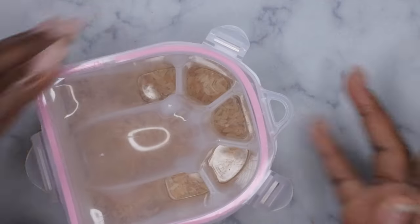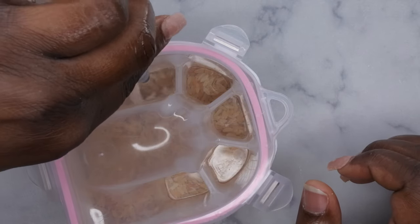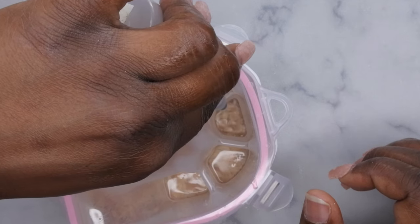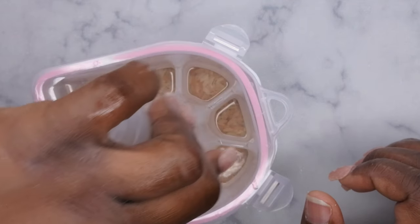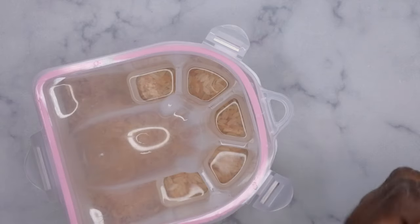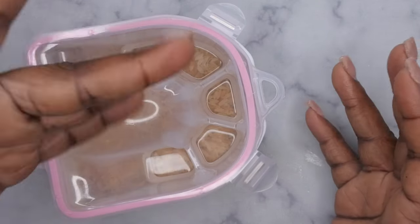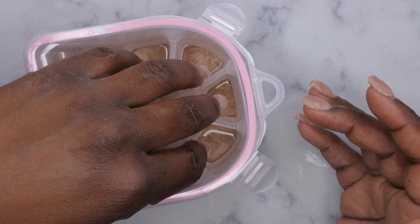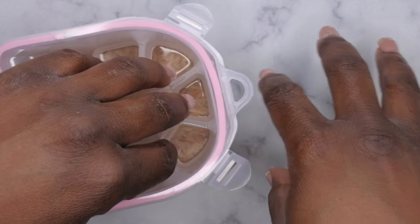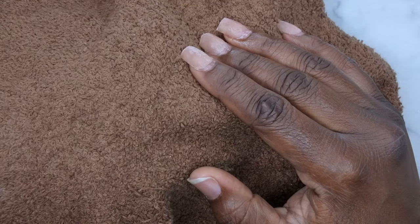Then what I'll do is I'm going to apply acetone to all of the sections here. After I've applied acetone to everything, I'll go ahead and put my hands in and soak. I'm going to soak for about 10-15 minutes and then I'll be back. You put your hand in like this, soak for about 10-15 minutes, and then you'll cover it with a towel and all of the heat and steam will help soak off the nails a lot faster.